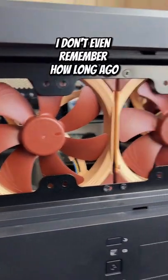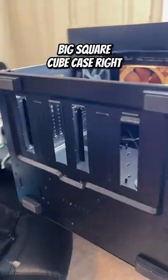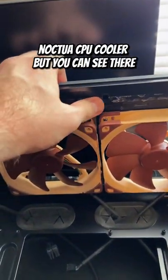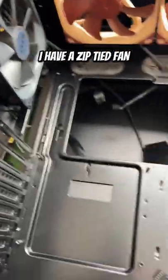I bought this case — I don't even remember how long ago, probably been six years or so. It's a big square cube case with lots of airflow, and it has enough room for the Noctua D15 CPU cooler. You can see there's sticky adhesive residue from an LED strip — it's really old — and I have zip-tied fans in here.